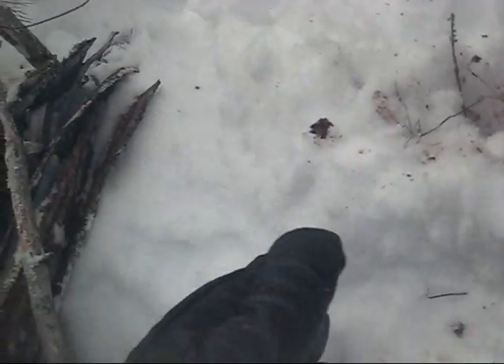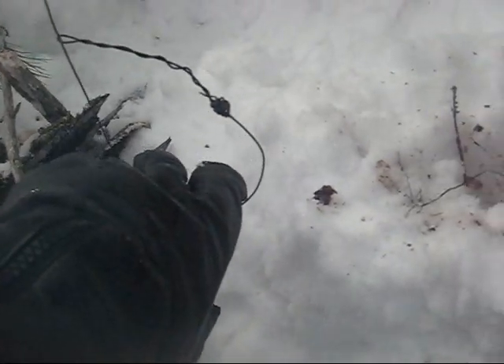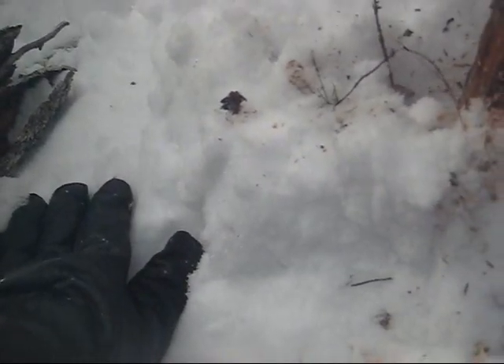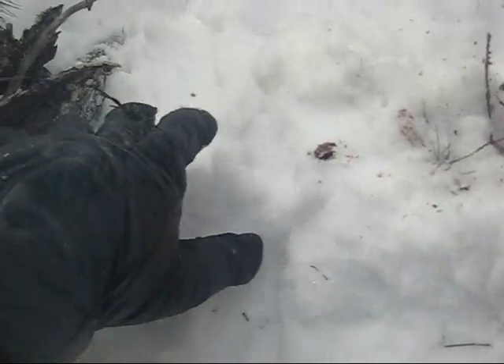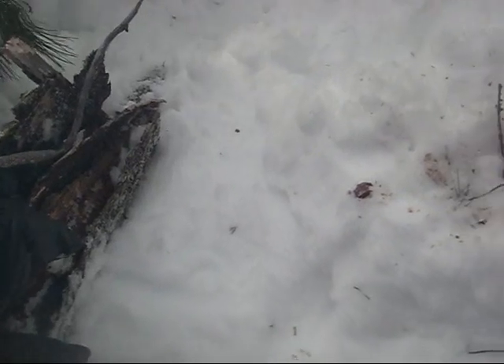Usually when you set a snare like this, you kind of mess up the trail right underneath it, because you're moving around in there playing with the wire, trying to get it to be the right level. You want it about a half inch above the ground — the bottom of the wire — to sit about a half inch above the snow. And since I messed up this trail, I went ahead and piled up a few sticks and things along the side to narrow it out, so that this loop of wire will sit right in the center of the trail with no way around for the rabbit. They don't find that suspicious — they'll still use the trail even though it's changed a little with some stuff piled up here.